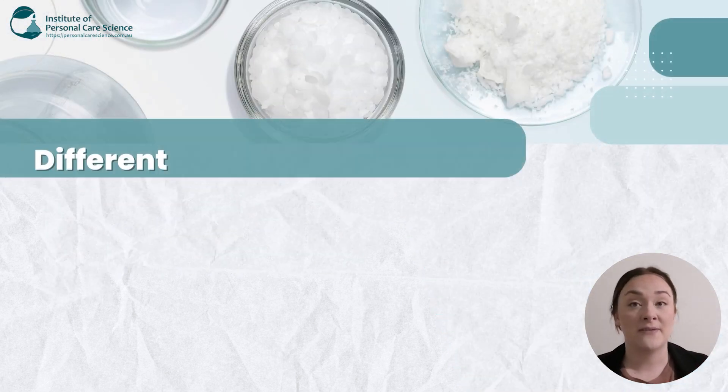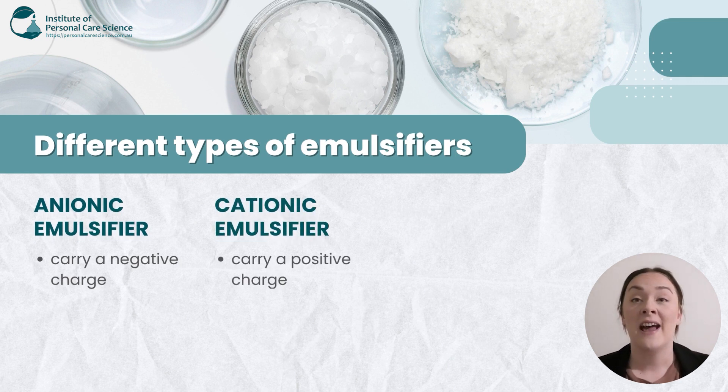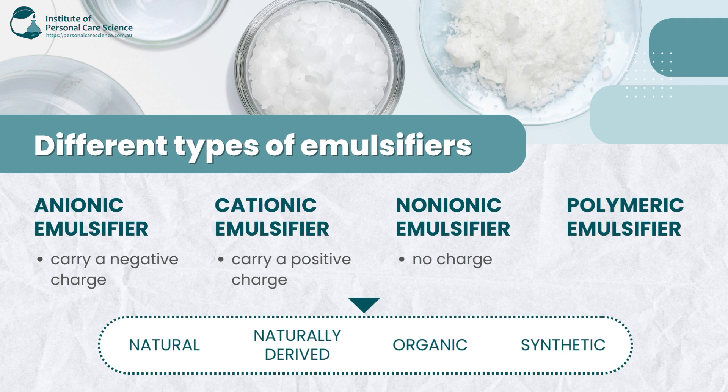Now there are a few different types of emulsifiers. There's anionic, which is negatively charged; there's cationic, which is positively charged; there's also non-ionic, which has no charge; and we also have polymeric emulsifiers as well. You can also get natural, naturally derived, organic, and synthetic emulsifiers.